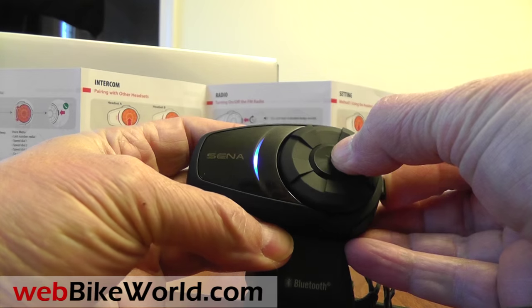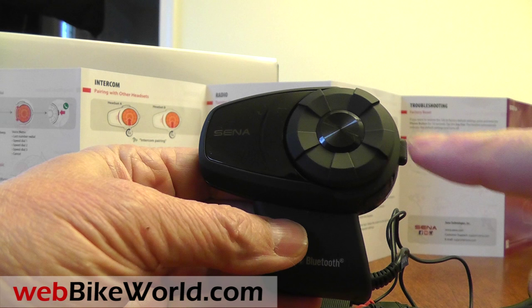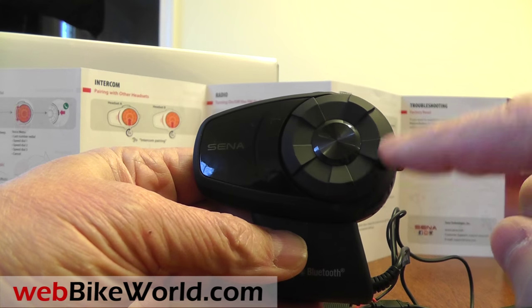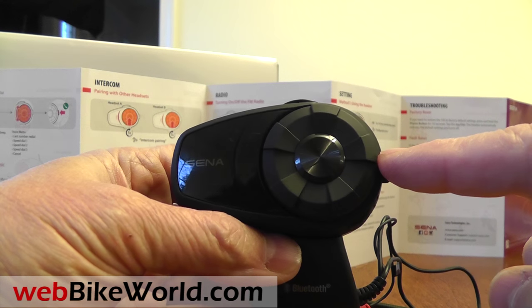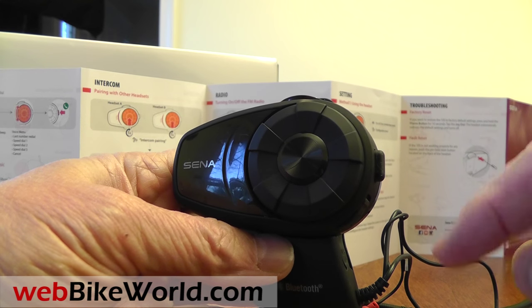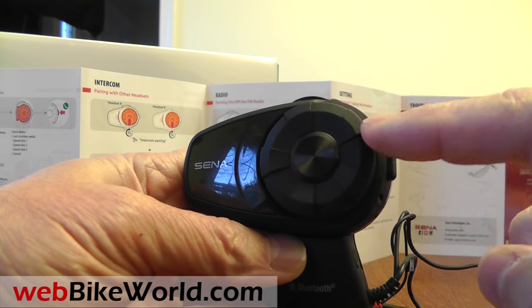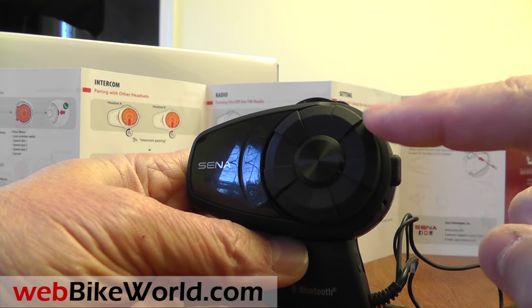The system turns on and off very quickly. The jog dial controls the volume, and it is pushed to access other features. The phone button in the rear is also multi-purpose — for example, push it for one second to turn on the FM radio. With a minimal number of buttons, each is multi-function, so to access some deeper menus you have to continue to hold the button until you get to your choice. Don't let go until you hear a beep or announcement for your menu choice — this can be a little confusing at first until you get used to it.